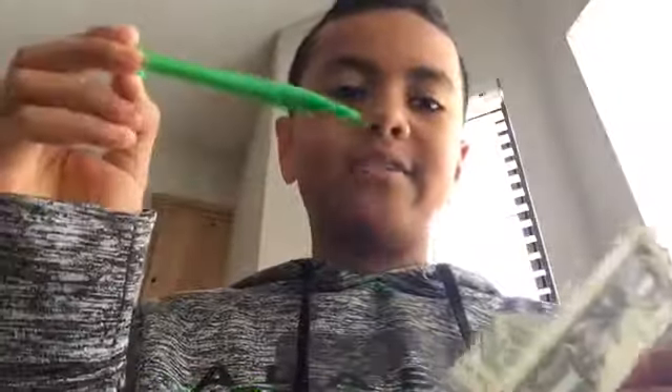Today I'm going to be showing you a magic trick where you will trick people into thinking you're stabbing a pencil through a dollar. I'm going to demonstrate — whole dollar, no hole. I'm going to attempt to stab a hole through it.